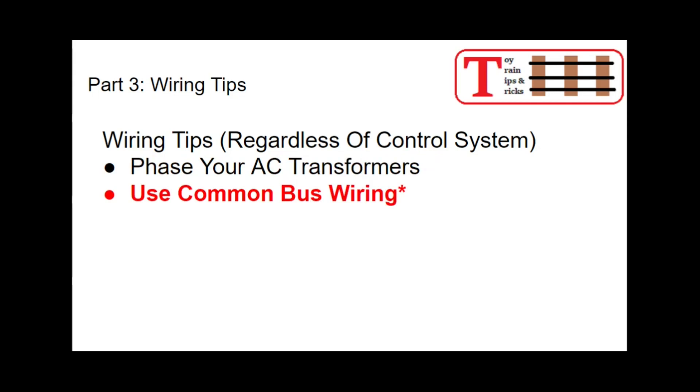Second: do yourself a favor and use common bus wiring — with the caveat that certain command control systems don't like common bus wiring, so check the details before committing. But if you can use common bus wiring, it saves so much wire, time, hassle, and expense. You run one bus with all of your common side — whether it's the outside rail or the common side of your accessories — everything connects to that one bus. You just find the shortest route to the bus; you don't have to run wire all the way back to your transformer every single time.